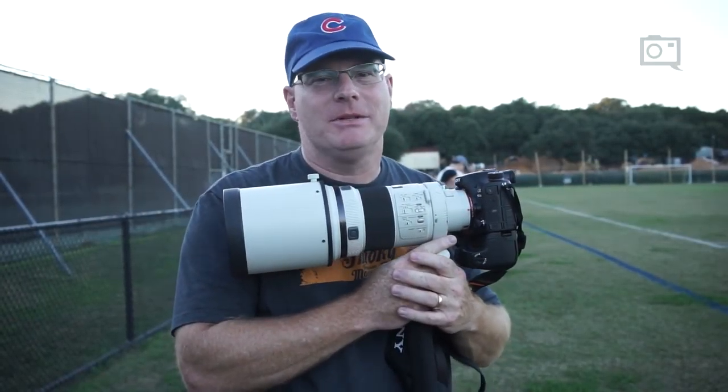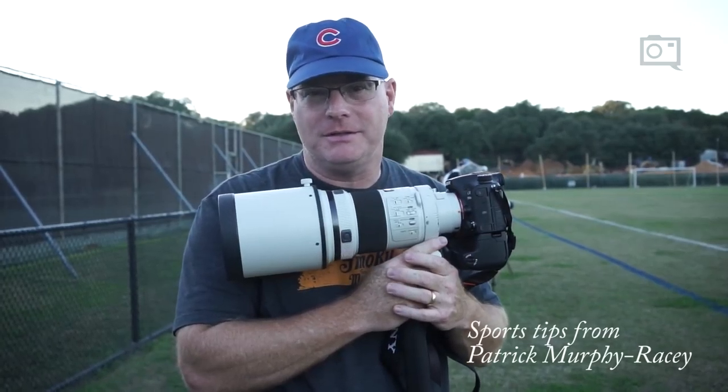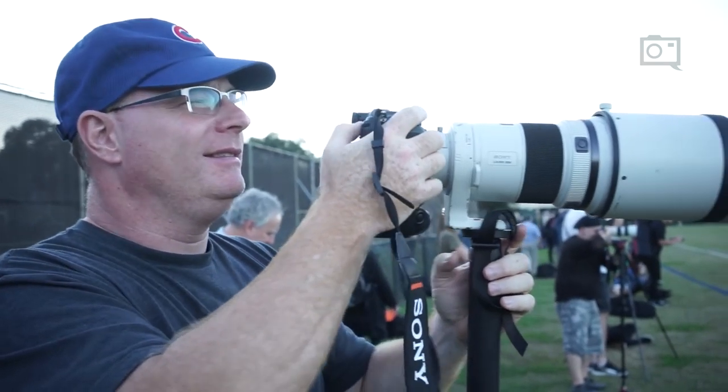My name is Patrick Murphy-Racey. I'm a Sony artisan and I've been shooting sports professionally for about 30 years. Over the years a lot of people ask me what's the trick, so here are a few tips for you.